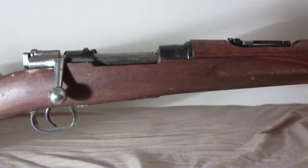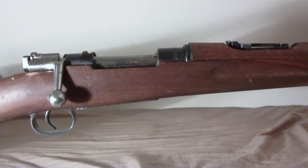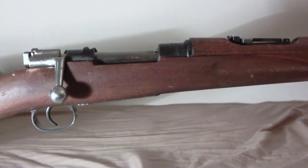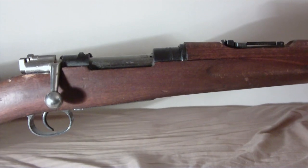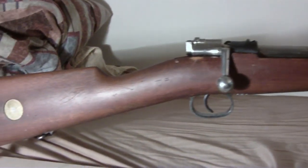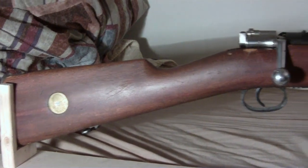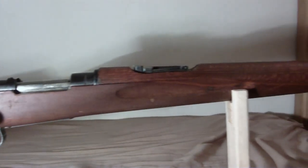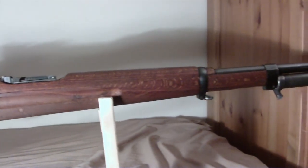This is a Swedish Mauser M38 short rifle with the bent bolt, as you can see. I also have the bayonet on it.